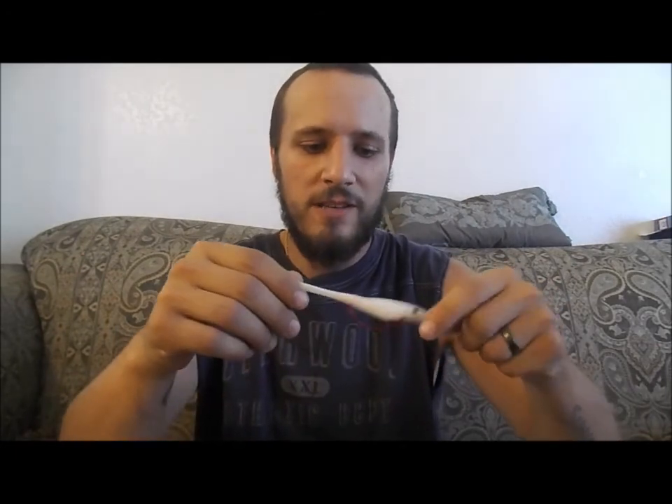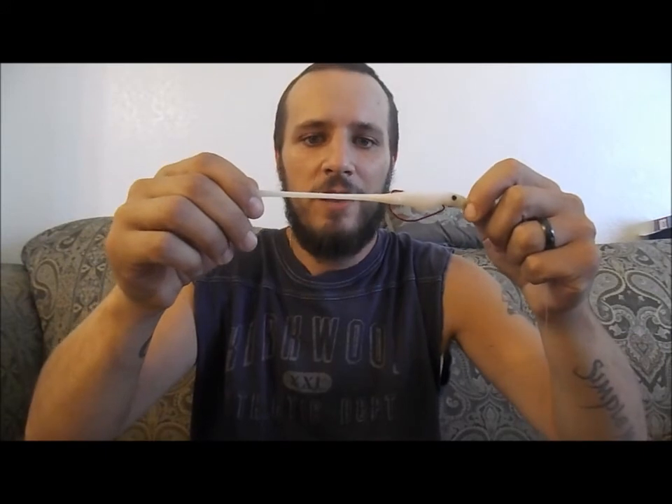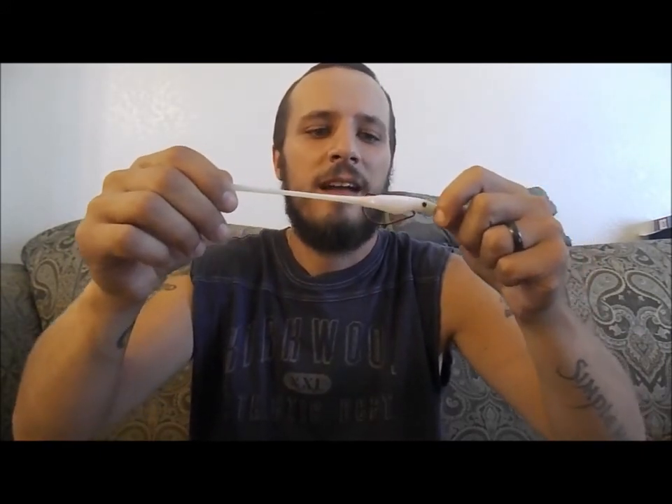I'll do my stretch test. That's about an inch and a half past where it should normally be and nothing is tearing, so they were right in saying that these are durable. One thing I would suggest is to either leave them in their package because of the scent — you don't want your whole tackle box smelling like anise seed, and you don't want the scent to wear off. So either leave them in the package or put them in one of those separate little plastic tackle box compartments.